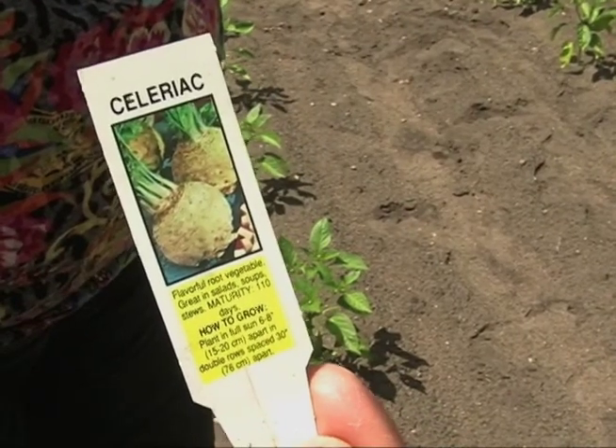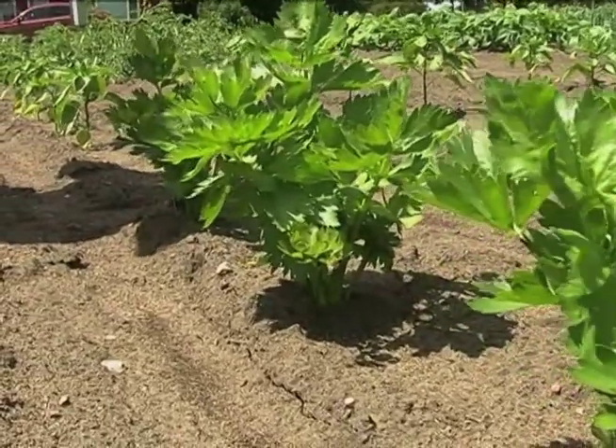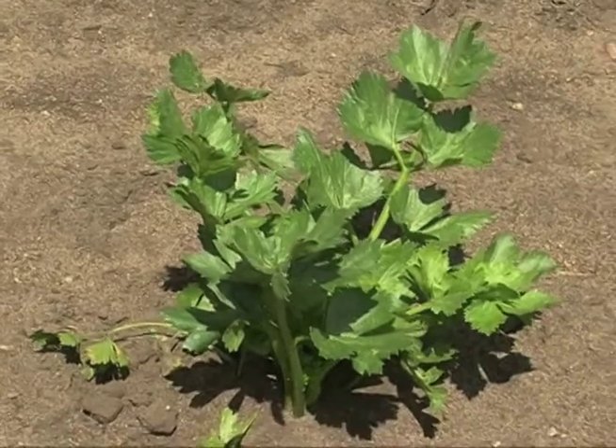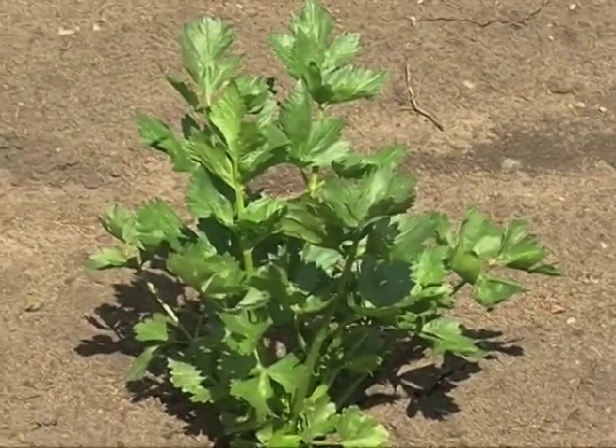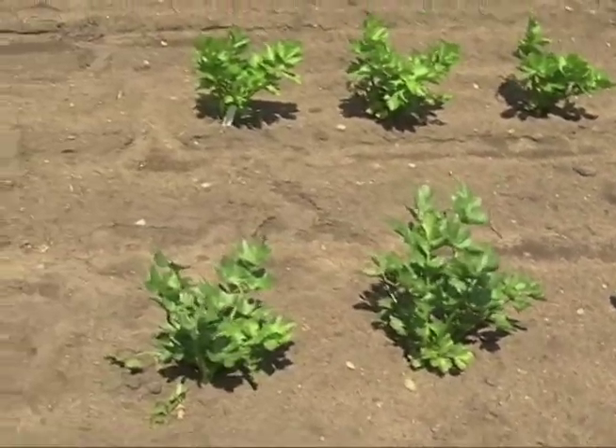The tag's little picture described it as a flavorful root vegetable great in salads, soups, and stews — so here was my challenge. I got on the internet to figure out what it was all about. It's easy but rarely grown, celery-flavored, and great for soups and salads. When the base of the plant begins to expand into a turnip-like root, you're supposed to cover it with soil — that's called blanching — which keeps it white, tender, and sweet. It also requires lots of water like regular celery. Harvest when the stem is three to four inches wide, and like a parsnip or rutabaga, it will sweeten after a light frost.